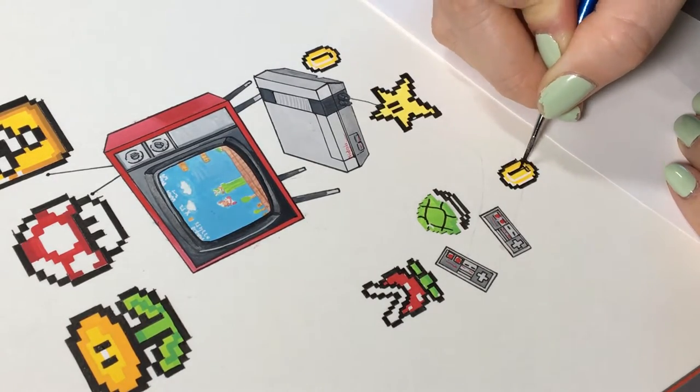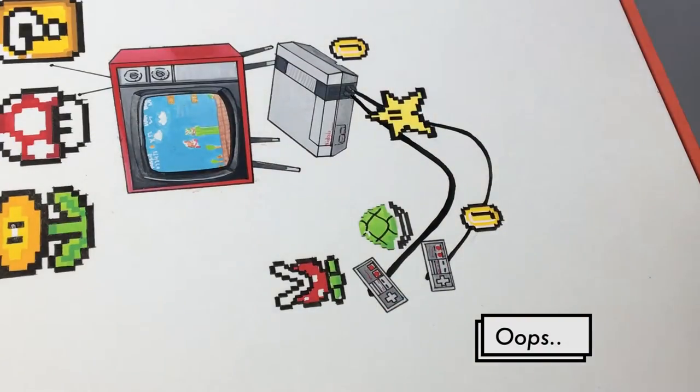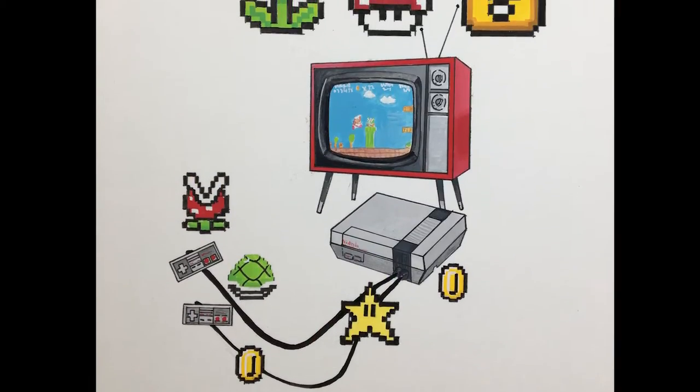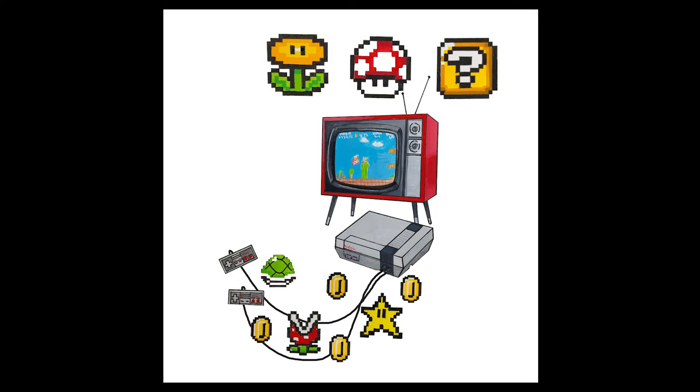The controller cable I colossally messed up — I had to erase that all in Photoshop and then redraw it. So this is the final painting, and next you'll see how I edited it in Photoshop. I hope you guys enjoyed watching this — I'll see you in the next one!